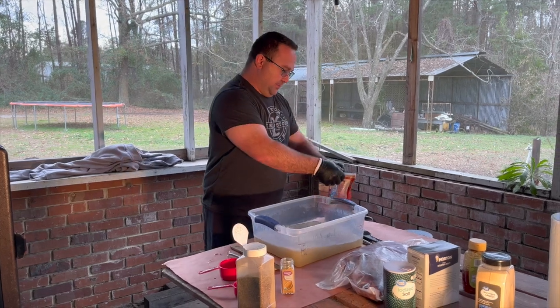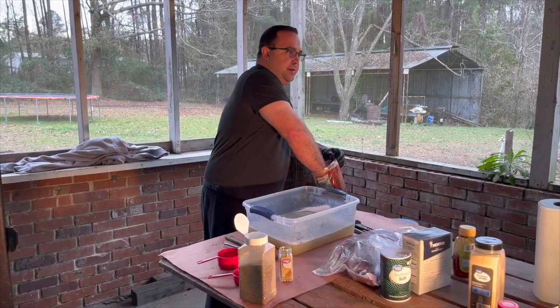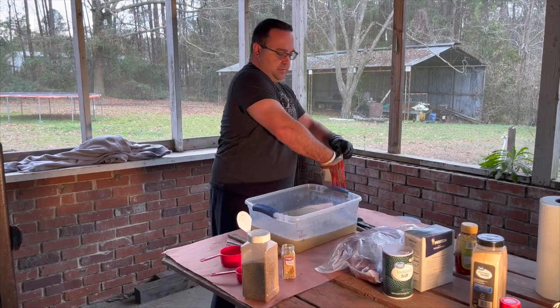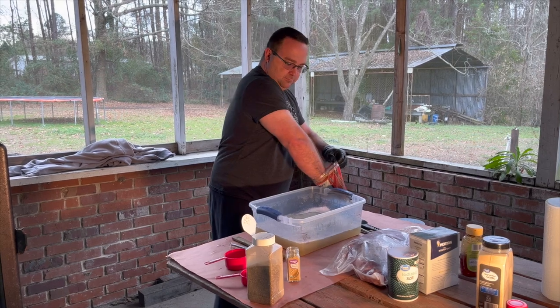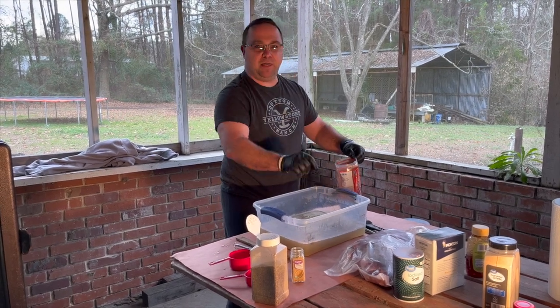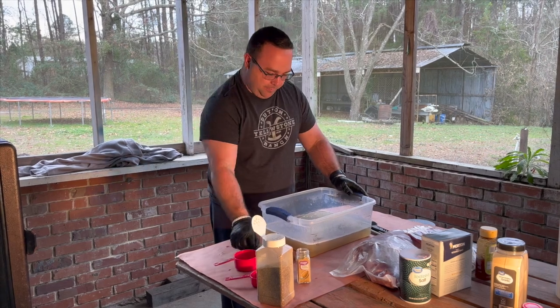I've got a little bit of a sweet tooth, so spur of the moment we've decided to add a little more sugar — about that much. And that does it for our brine preparation.